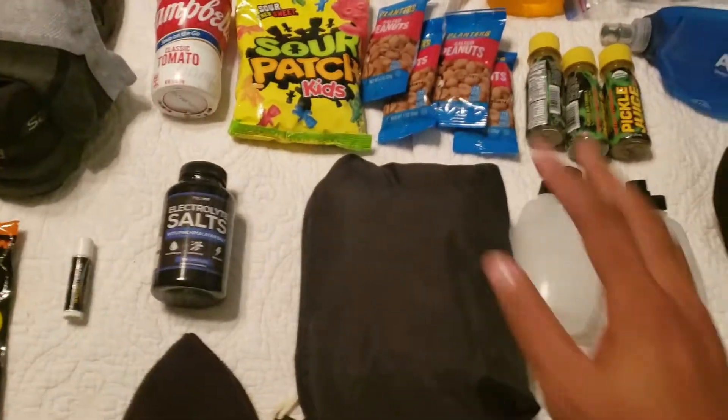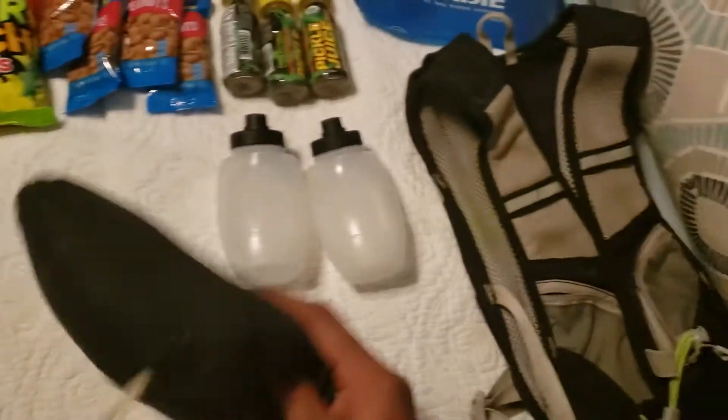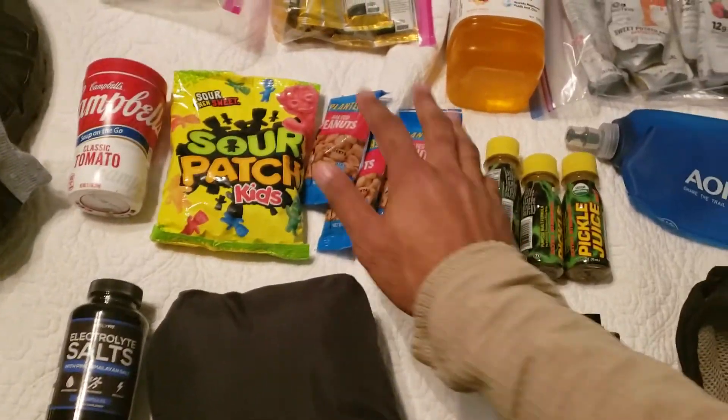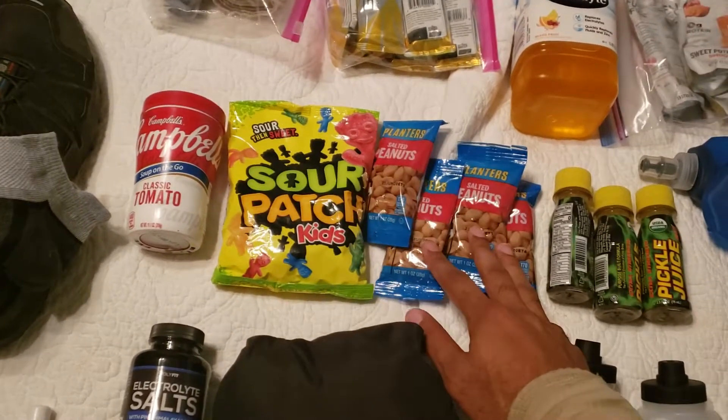Going back over here, I just have a little mini rain jacket that I can easily throw into my CamelBak if needed. Also a couple snacks along the way — sugar snacks, salty snacks, peanuts.